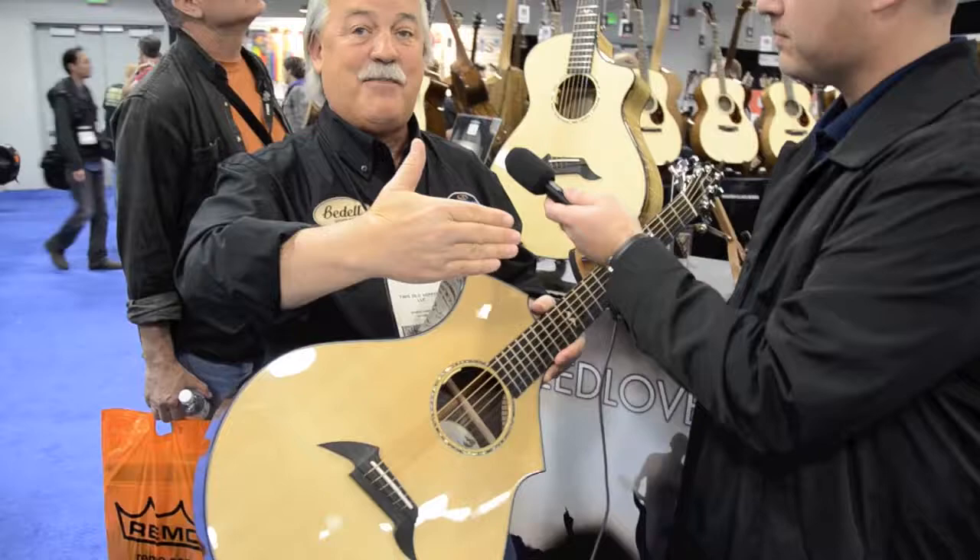The same tone, the same feel, the same acoustic — you're getting the beautiful Breedlove sound. It's the voice, the Breedlove voice. Breedlove Guitars, Tom Bedell.